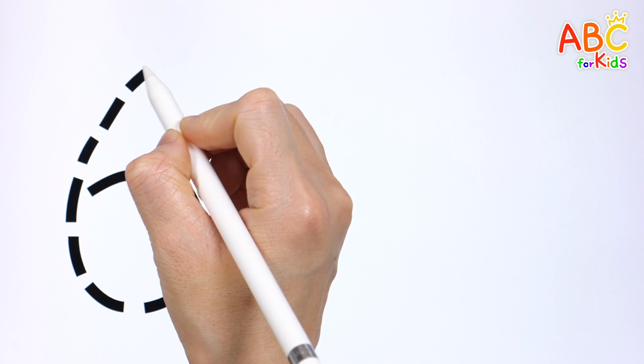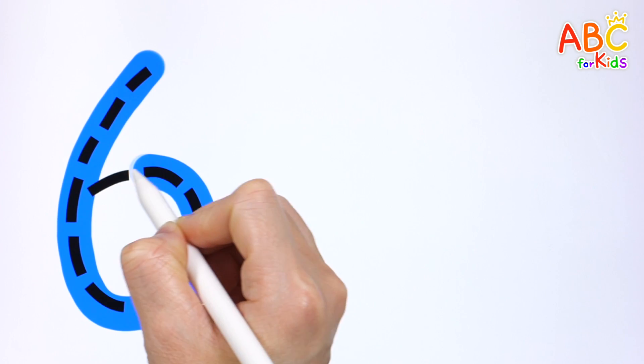Trace the dotted lines and write the numbers. 6.